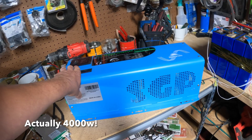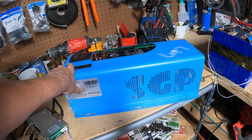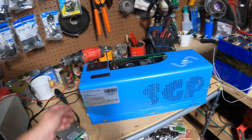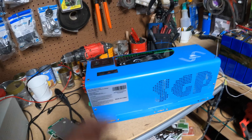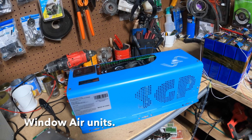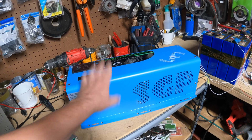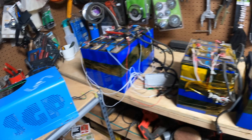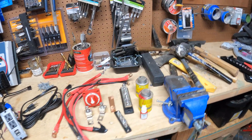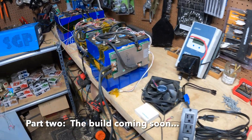This inverter is a monster — a 3,000 watt split phase low frequency unit, so it should be able to power pretty much anything short of maybe a central air conditioning unit, and it might even handle that. Pumps, inductive loads, air conditioners — anything. And of course it's pure sine wave, a really nice unit. I'm excited to get this going. I'll show you every step of the way — the good, the bad, and my mistakes. So if you're interested in making something like this, stay tuned — let's do this.